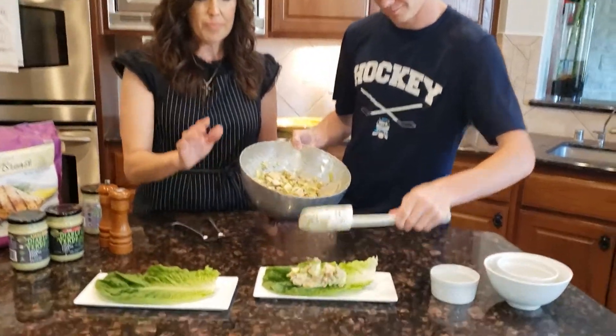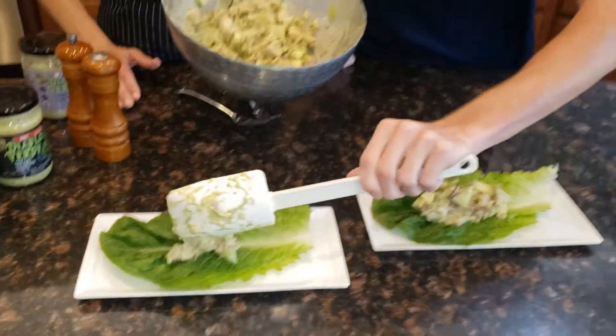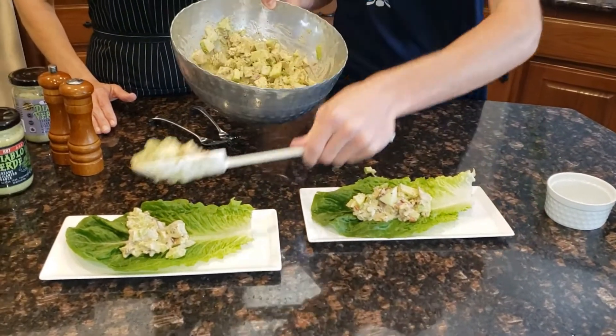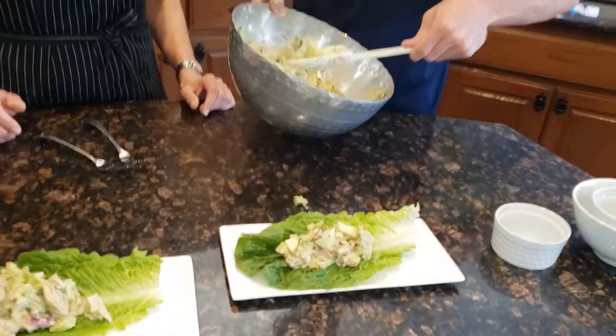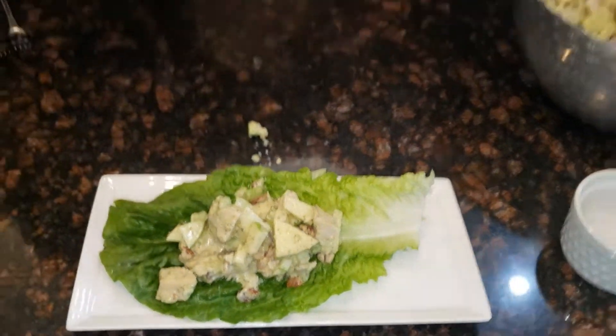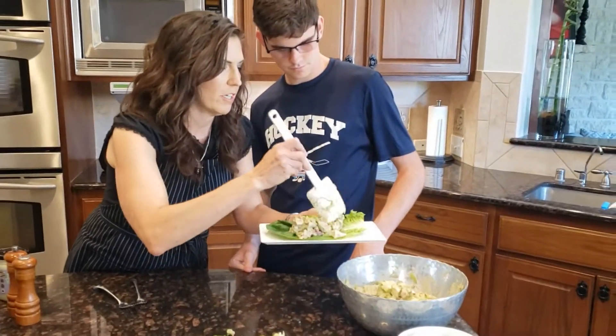What I'm doing is serving it on some romaine lettuce to be even healthier. This is actually a gluten-free recipe. Thank you, Maite! And there we go — there is our lunch, our yummy Diablo Verde healthy chicken salad.